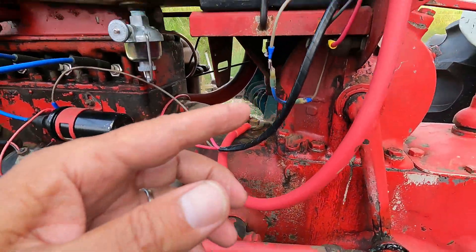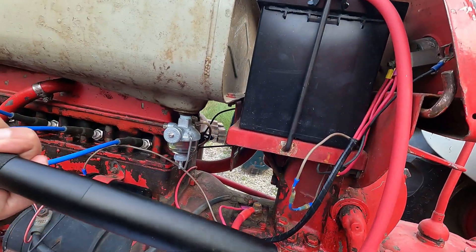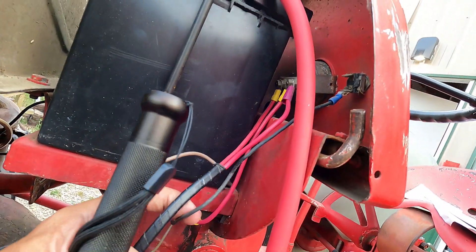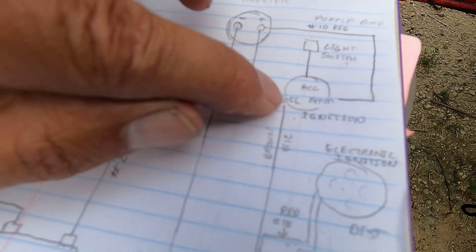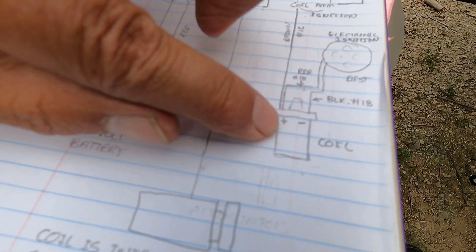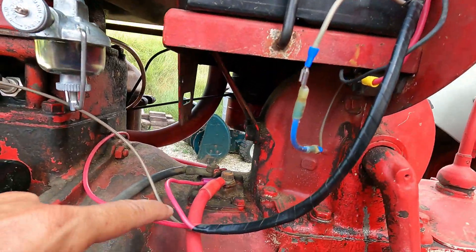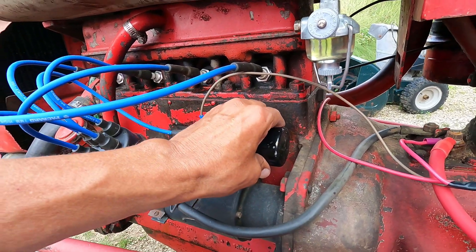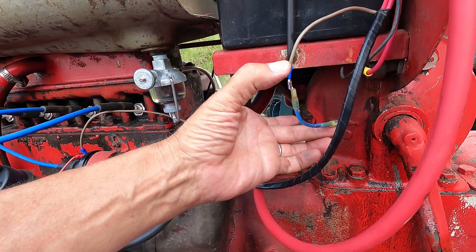We'll start with the ignition. The ignition is right here — the back on this one is marked ammeter, coil, and accessory. This is the ammeter — this red number 10 wire — and that goes up to the positive side of the ammeter. Coming off the coil terminal there is a brown wire that goes to the positive side of the coil. It comes off the switch, goes into the loom here, and pops out here and goes to the positive side of the coil. This coil is an aftermarket Pertronics coil and it's internally resisted, so I had a resistor here to see if it needed it.